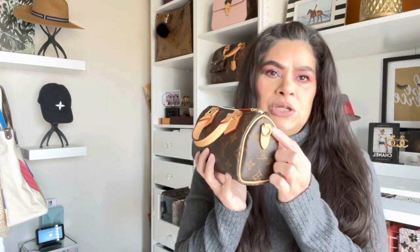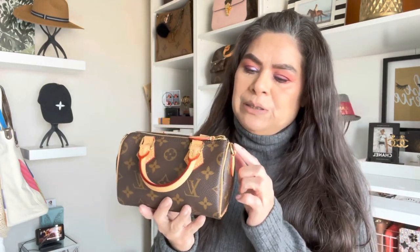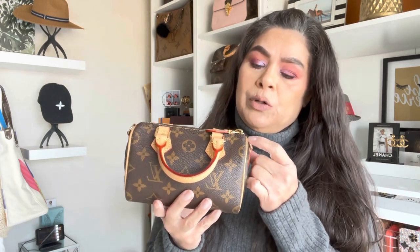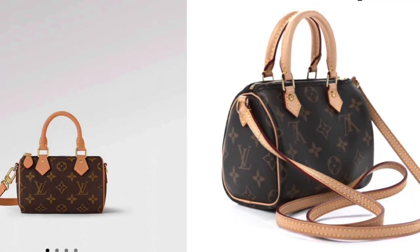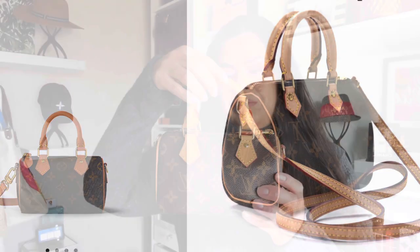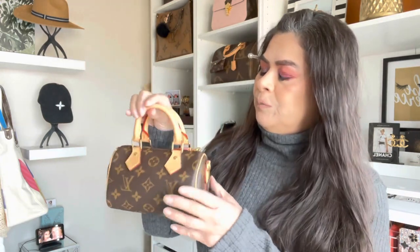I like that they changed it to now have a removable strap. The Speedy Nano has been around since 2015, but it has evolved as the times have gone. The Vachetta was not pre-treated and it had a strap, but the strap was not removable. I don't have the original Speedy so I can't compare them, but videos I've watched have said that these go further down and that it's smaller and more compact. I personally like this newer version, and when I saw it, I went ahead and bought it.